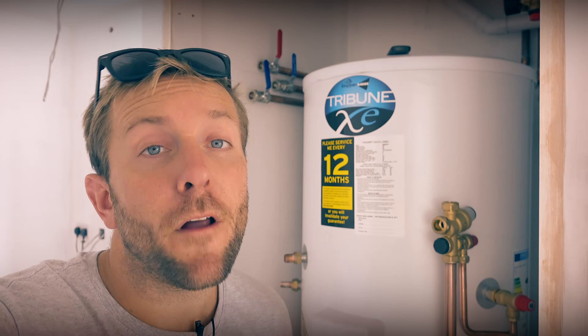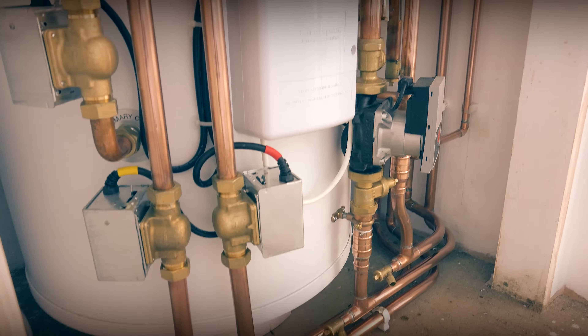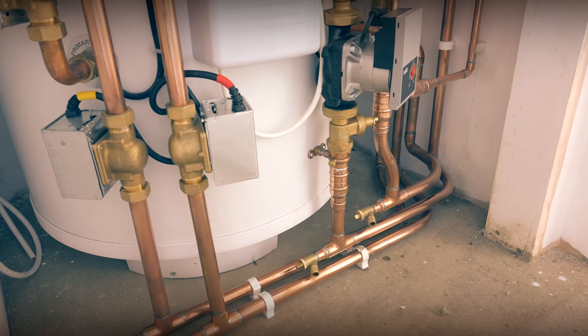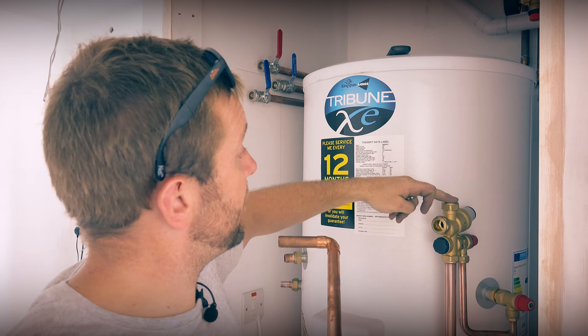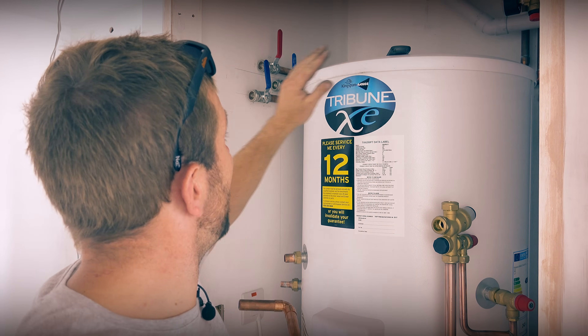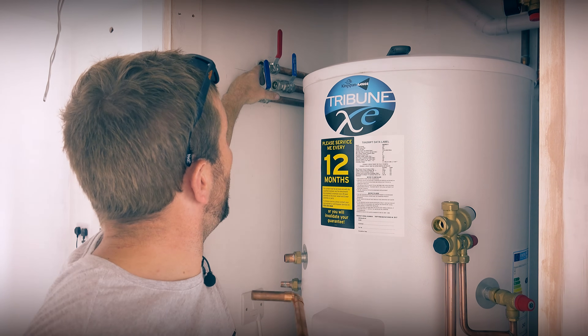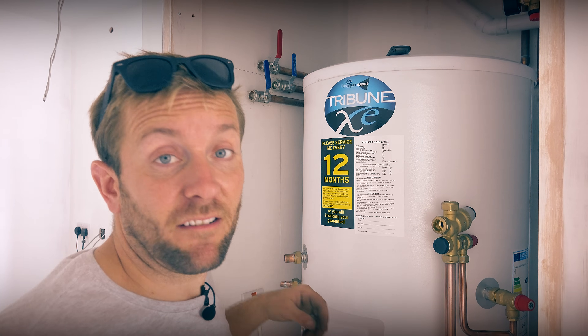So we've got all our flows and returns in down below, and also our link pipe up to our expansion vessel. Now we've just got to get up here and do our cold water main in. We've got our cold coming across here and down and in, then our balanced cold out which is going to pop out up here and hug that other cold main so it's nice and neat. And then we've got a hot that's going to come around here, probably down the back of these two pipes, and into the hot outlet just down there. So we'll just do that very quickly.